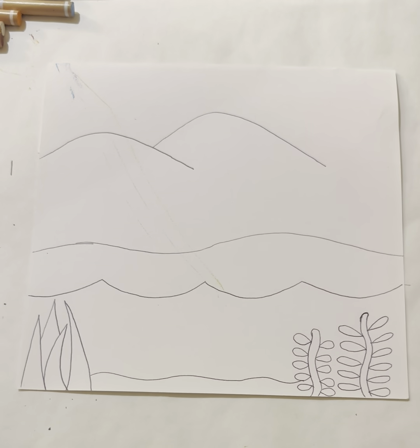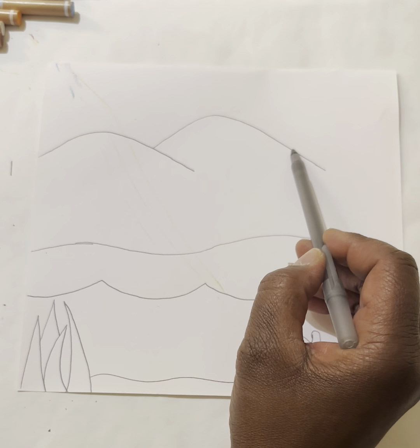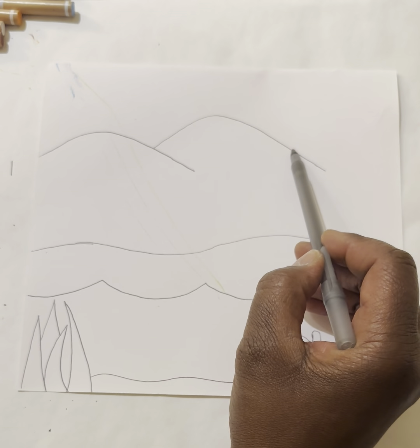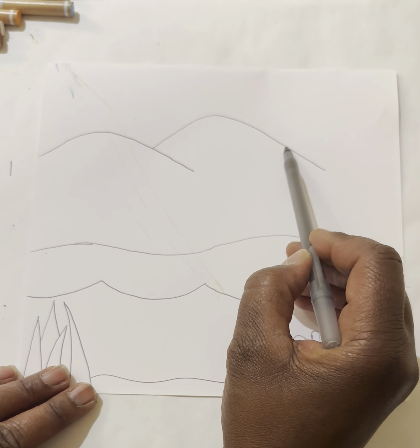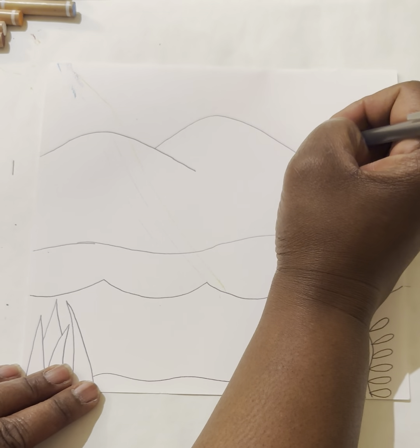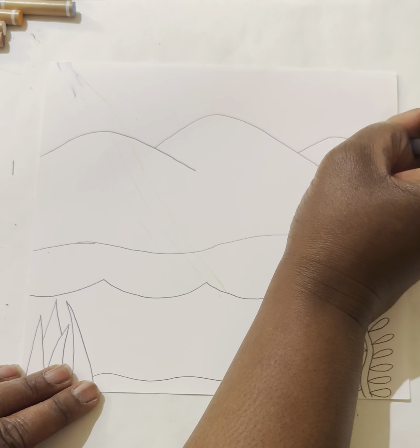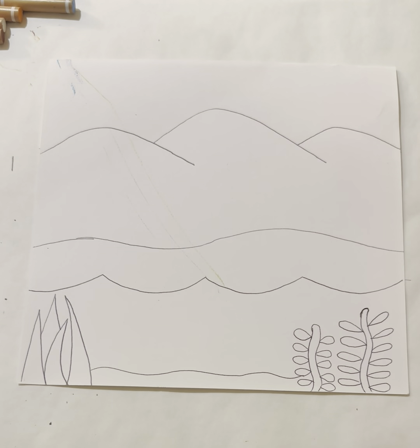Finally, I'll start my last hill on the edge of the second hill, then scoot my pencil up just a bit to make it interesting, and curve my line up and over and off the page. You guys are doing great!